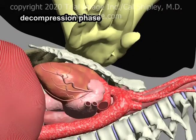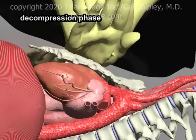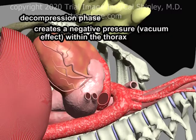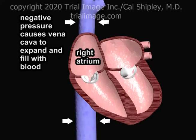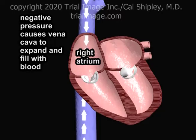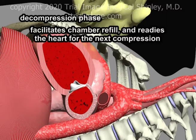The second phase in chest compressions is known as the decompression phase, which resuscitation researchers consider to be of equal importance to the compression phase. Decompression creates a negative pressure within the thorax, in essence generating a vacuum effect within the chest cavity. This negative pressure causes the superior and inferior vena cava to expand and fill with blood, which then enters the right atrium. There is also a negative pressure generated within the cardiac chambers as they expand during decompression, drawing blood into the chambers.